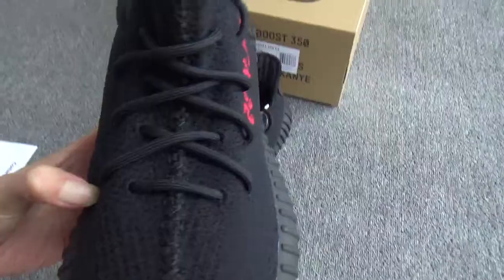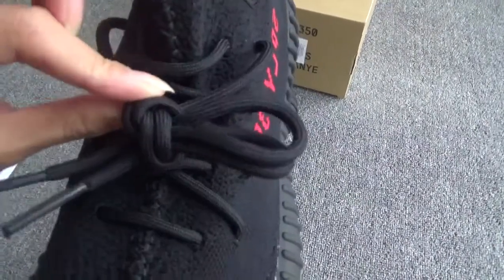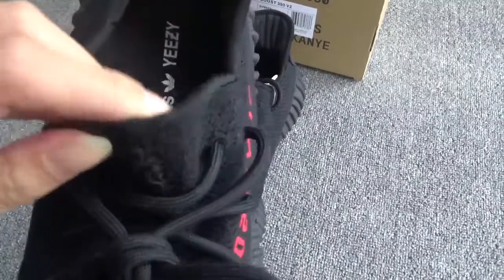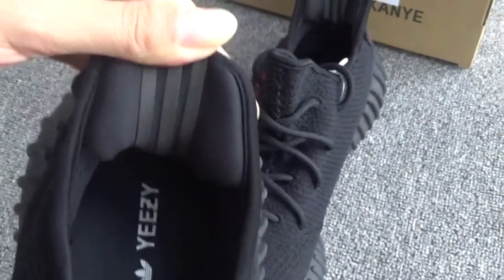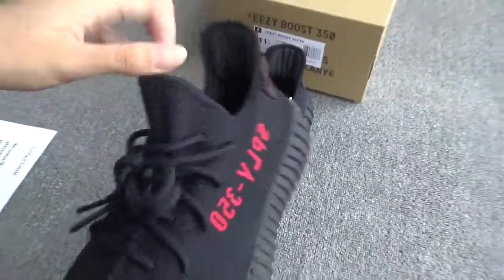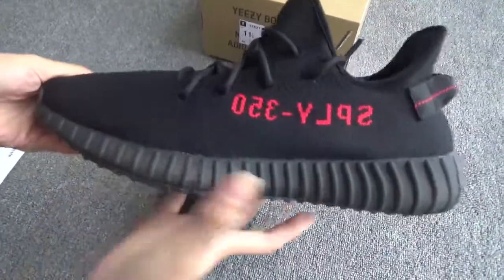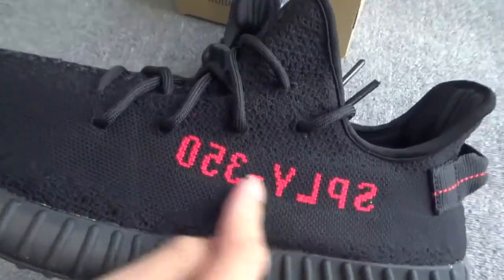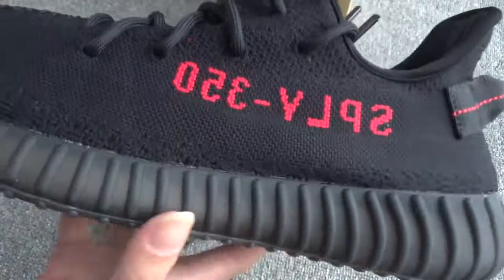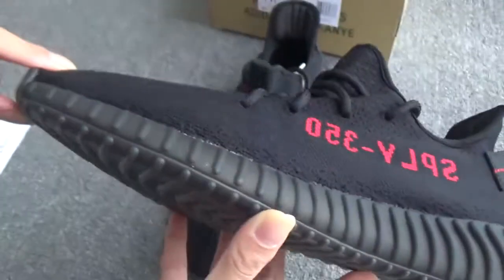The middle stitching is perfect, and the black laces look great. On the inside, you can see the Adidas EZ logo on the insole and the three stripes. Then on the side, you can see the black stripe with the red letter spelling 350, and the midsole in black color.